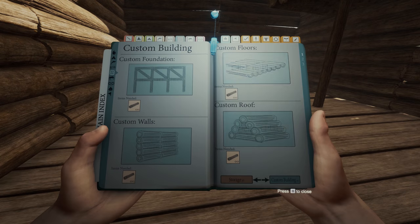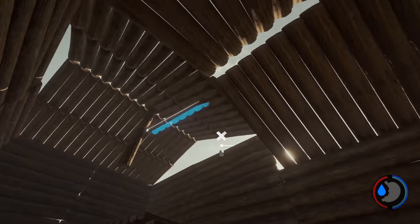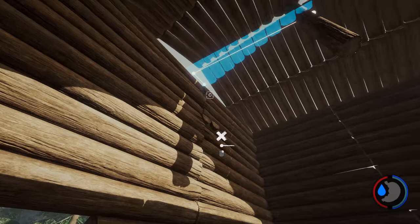Another idea of what you could do with this is use a custom floor to build something else up here. I haven't thought of any ideas yet — if you've got any, let me know in the comments.